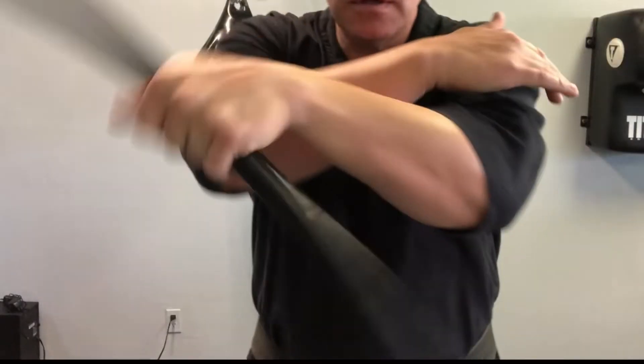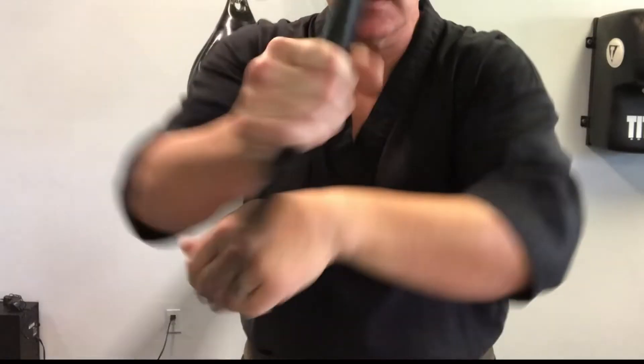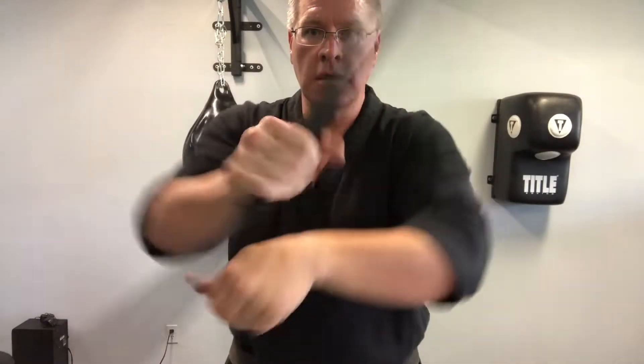Warm up with this overhand spin. Bring that to a stop and go back the other way.